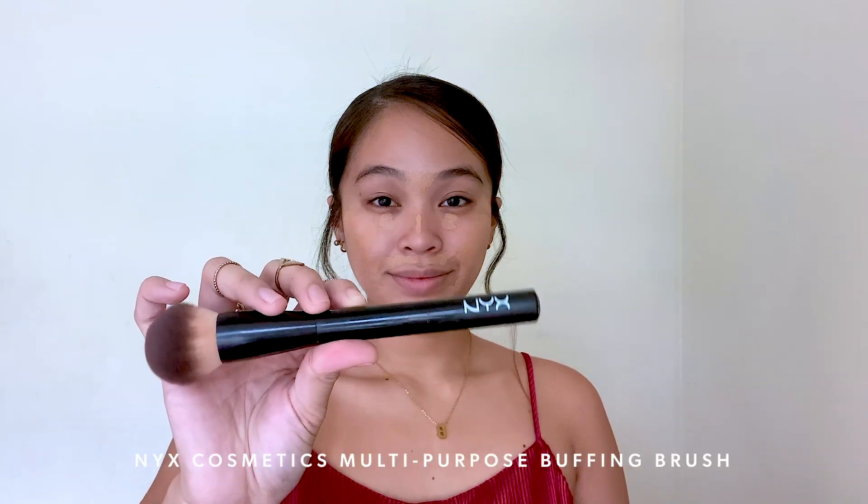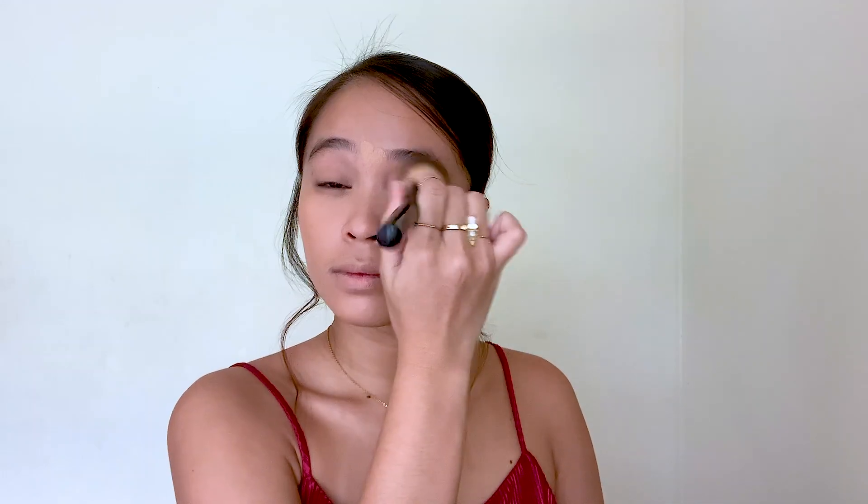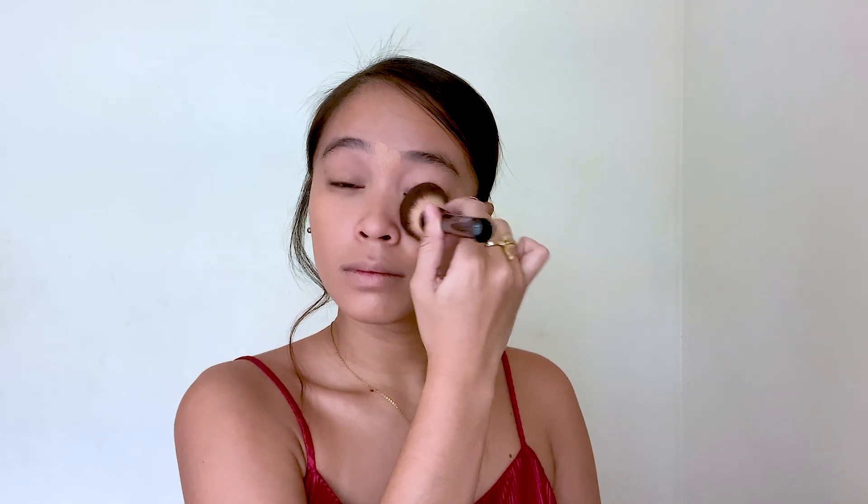For today, hindi na ako maglalagay ng foundation because clear naman siya, wala siyang acne mark. And to blend it all out, I'm using NYX Cosmetics Multi-Purpose Buffing Brush. I'm actually not sure where to get this kasi parang wala ng NYX stores dito sa Manila — not sure if meron online, but you can check it out. It's a really, really good tool to blend out your foundation. When I discovered this brush, I immediately stopped using my sponges because ganun ka-powerful yung foundation brush na to. I really love it.